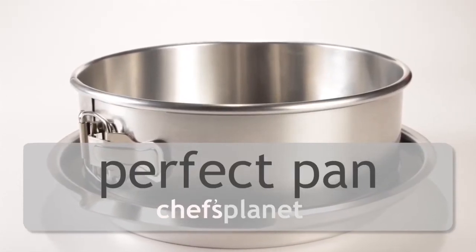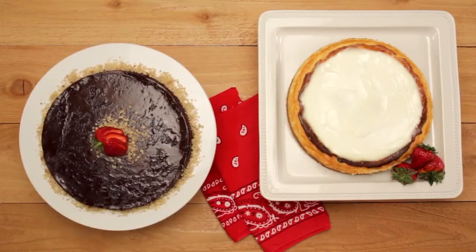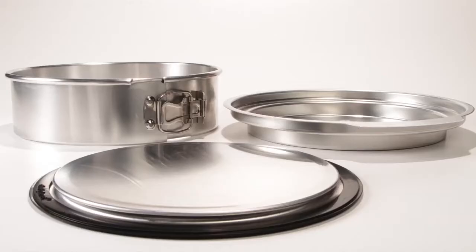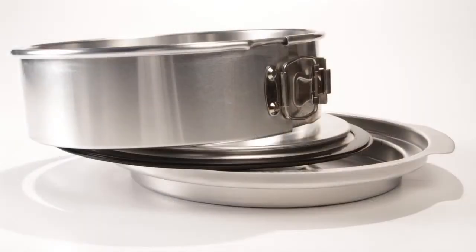Anyone who's tried to make a foolproof creation, like a flawless cheesecake or a delicious flourless chocolate cake, knows how tricky it can be. Well, the perfect pan assures that your creation won't be cracked, curdled, or overcooked.